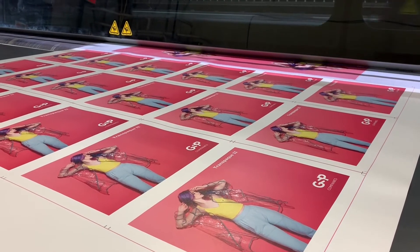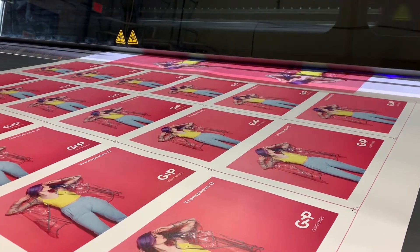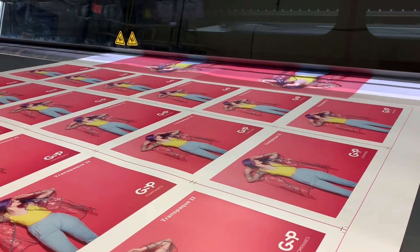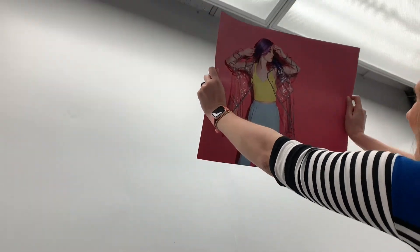Available in widths up to 54 inches, Transpaque 2 can be used for cool decorative decals, product tags, and POP displays. Sustainable and smart, think Transpaque 2 for your next big project.